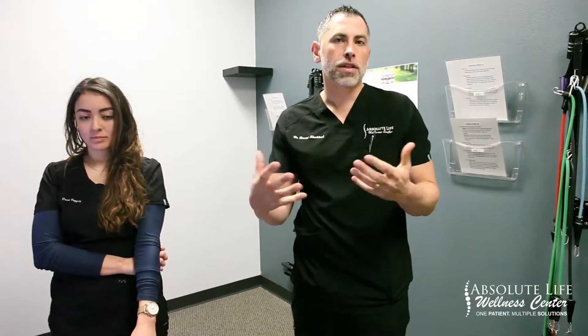This concludes our period of instruction on the at-home exercise program. It's super crucial that you do these a couple of times a week. Congratulations on being in phase two — we look forward to seeing you guys soon.